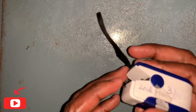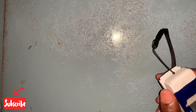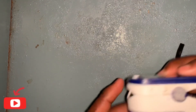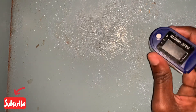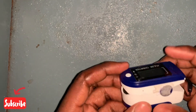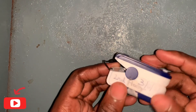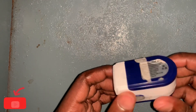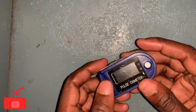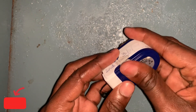Hello guys, welcome to Excellence Biomedical Engineering. On today's video we will be talking about this small device called a pulse oximeter. A pulse oximeter is a non-invasive device used in measuring a person's oxygen saturation. We will be talking about dismantling and reassembling this device. It is really an important device needed in the hospital because SpO2 is one part of the vital signs measurement done by physicians or nurses.